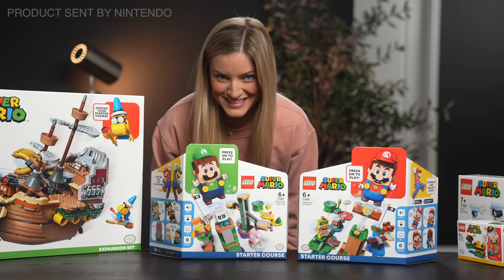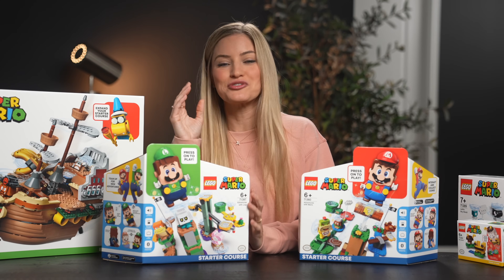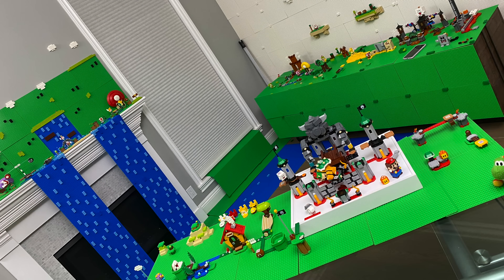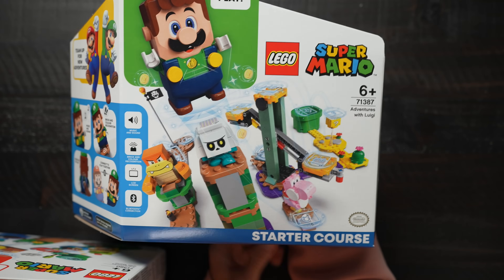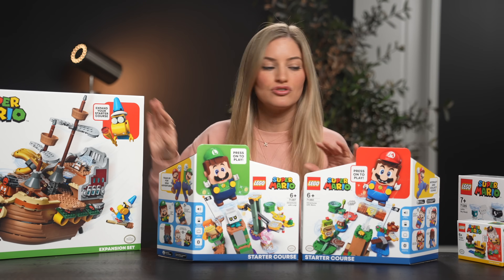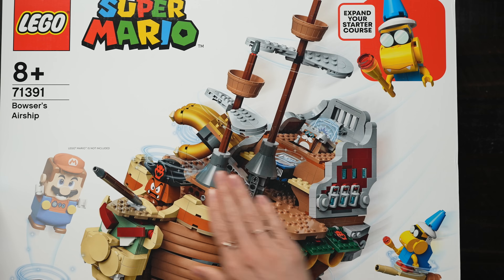Oh boy, is this an exciting unboxing. The Lego Super Mario Lego kits are honestly like a dream come true from my childhood. I actually got to make a dream video come true where I turned my entire living room into a Super Mario Lego course — like it's the coolest thing ever. If you guys missed that video, I'll put a link in the description. But I just wanted to quickly show you guys the new Luigi starter course. You basically need one of these starter courses, but then from there you can expand into all of these expansion sets — and there's so many. This is one I was very excited to check out. This is Bowser's Airship. This is gonna be so fun to build.